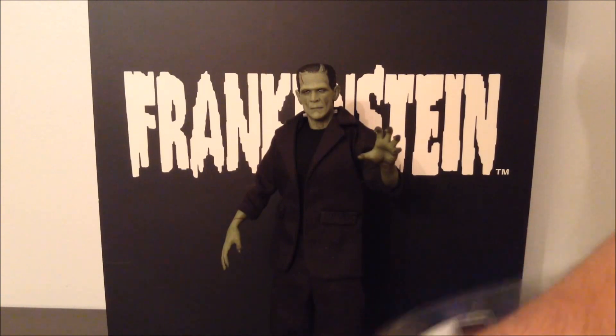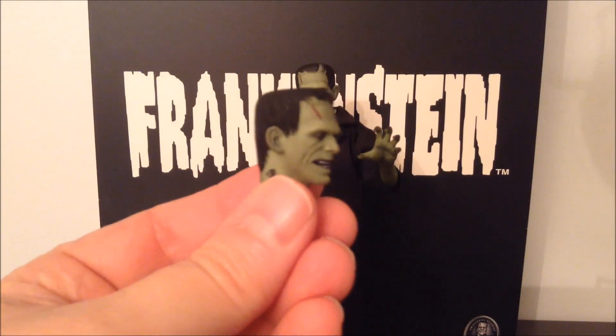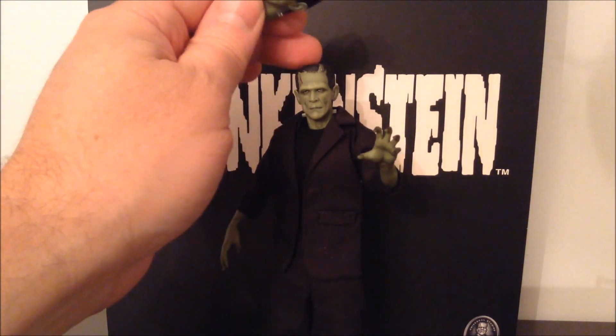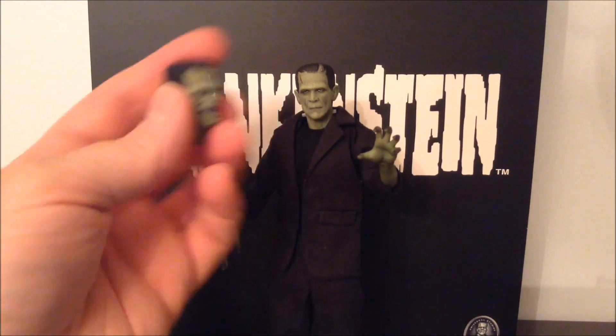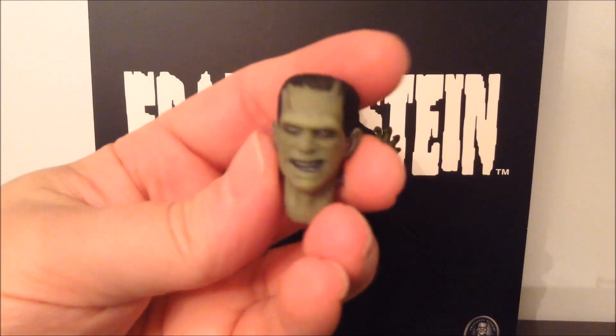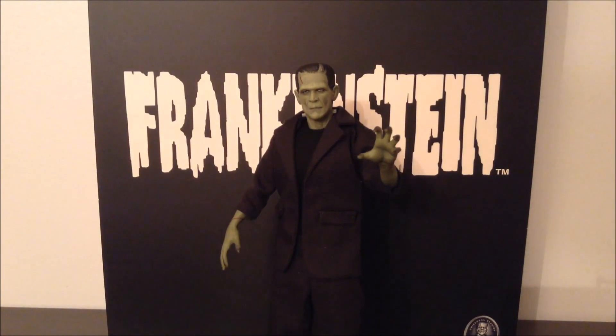The other accessories he comes with are this absolutely stunning alternate head with a more menacing look. I really debated which head I want to display him with. Ultimately I chose the more passive, sad Frankenstein's monster look because it looks a little more iconic — but look at that. The paintwork on these is absolutely superb as well. To change the head, you basically just pop this one out and this one in.